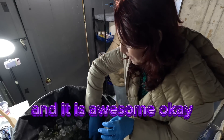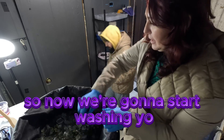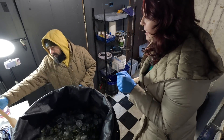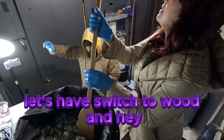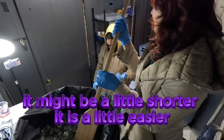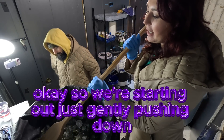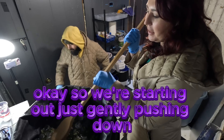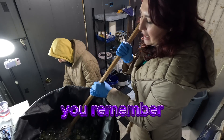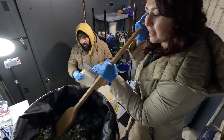It is awesome. Now we're going to start washing, and we've switched to a wooden paddle — it might be a little shorter but it's a little easier. We're starting out just gently pushing down. Remember, the screens are in the collection bag.